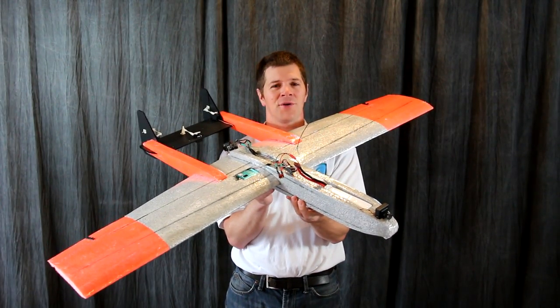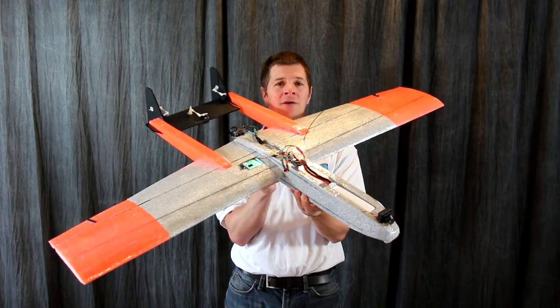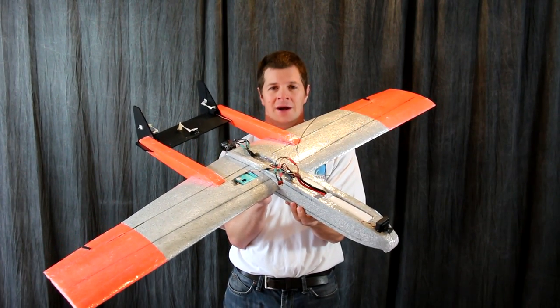Hi, I'm Alex Greve, better known as IB Crazy, and this is how to build my Spectre V4 airplane.